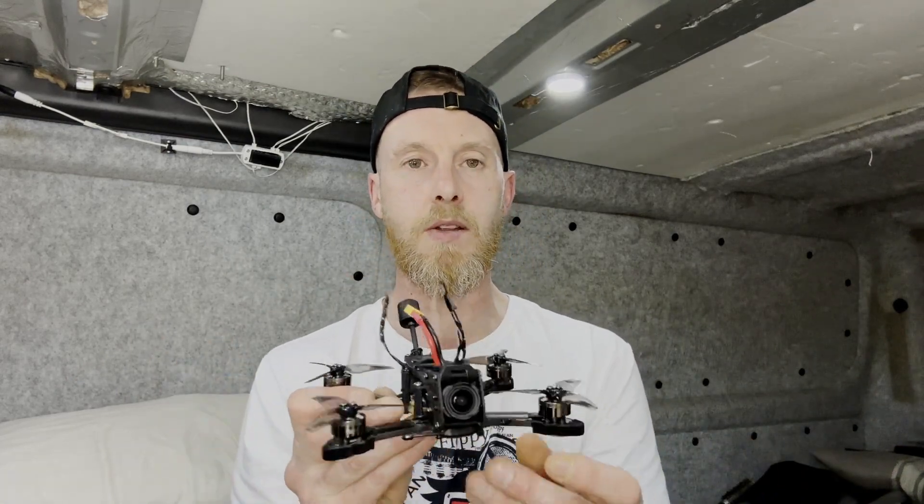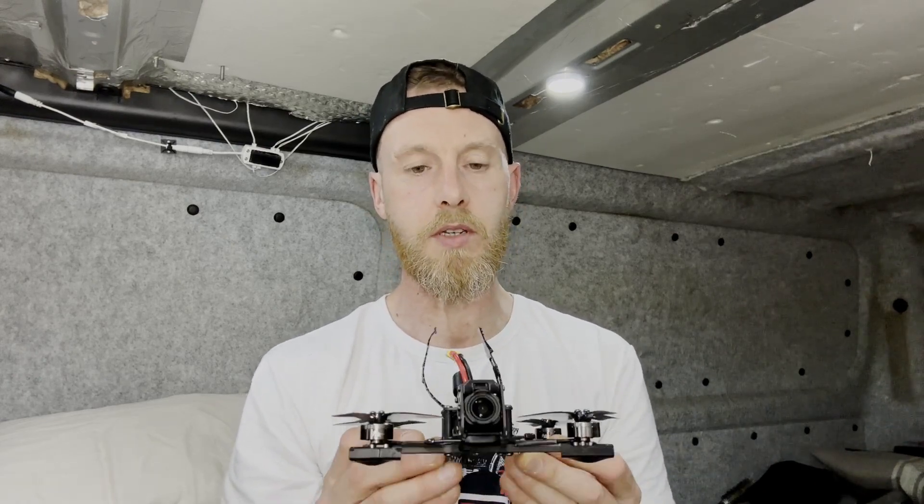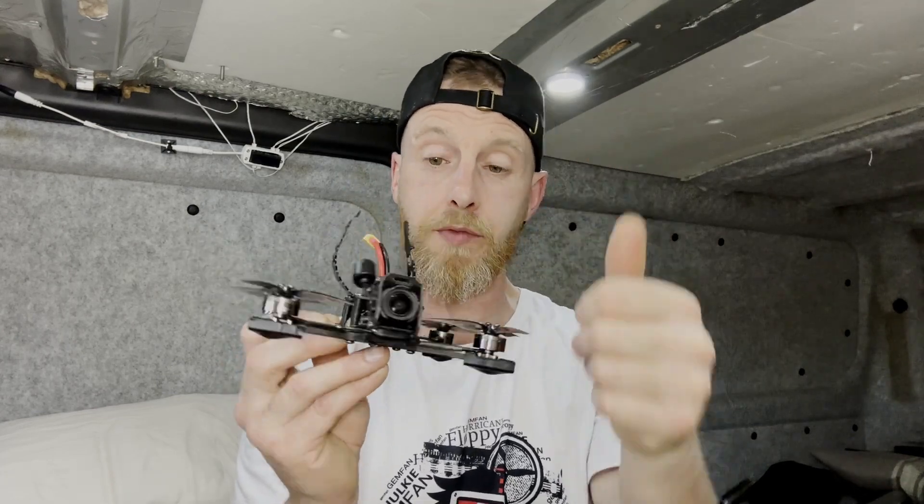Thank you so much to Newbie Drone for sending this out to me. I've been testing it now for the last couple of weeks and I've been really impressed with it, so I can say that this is Mamba approved.